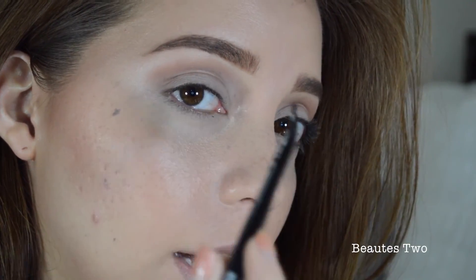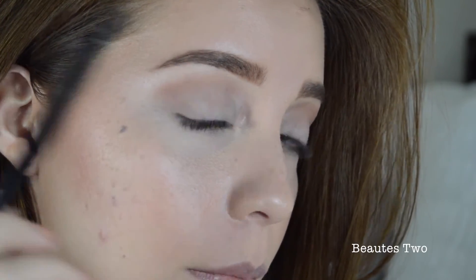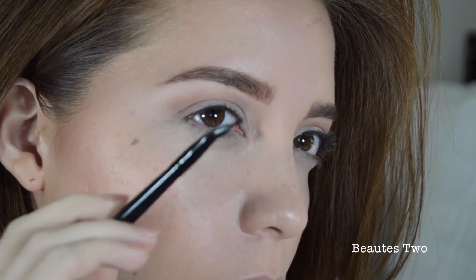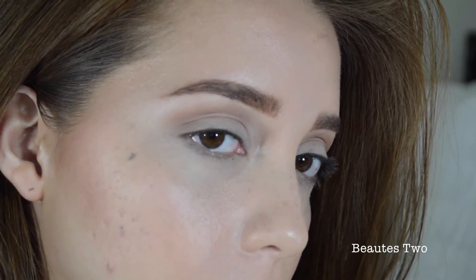So I'm using this e.l.f. angled eyeliner brush and this is what I use to do my cat eye every time — it's cheap too, $3. I have a lot of them, they're really good brushes. So I'm going to do a small cat eye because in the picture hers aren't really very dramatic — they're very natural looking, I mean if you can call a cat eye natural. So that's what I'm going to do.